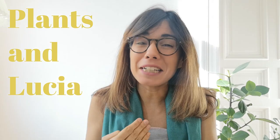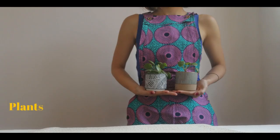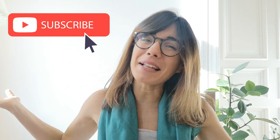Hi my dear friends and welcome back to Plants and Lucia. My name is Lucia and today we talk about spider mites. Whether you're coming back or this is your first time in this channel, thank you so much for watching this video. This channel is all about houseplants, so if you want to learn how to take care of them, how to display them, or even how to connect with them, make sure to subscribe so we can see each other every Tuesday and Thursday and talk about plants.